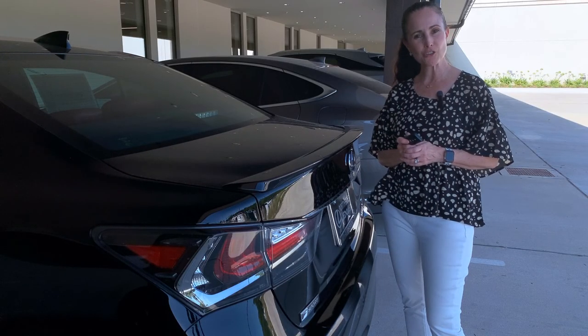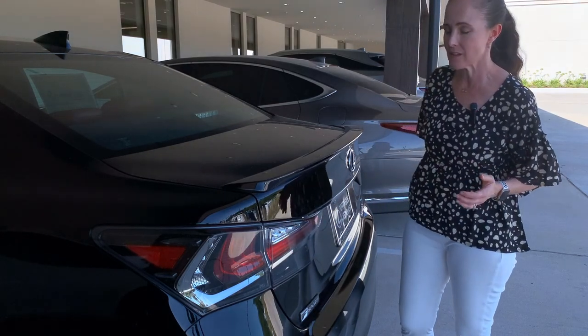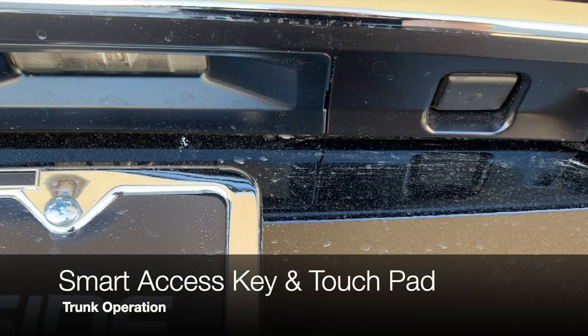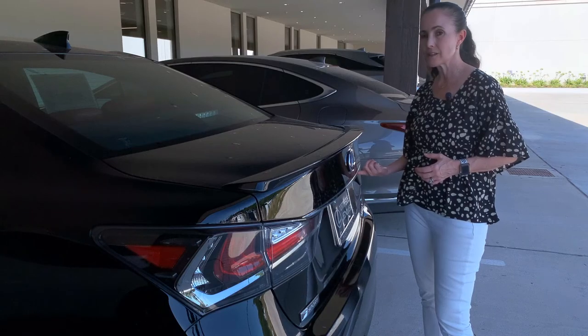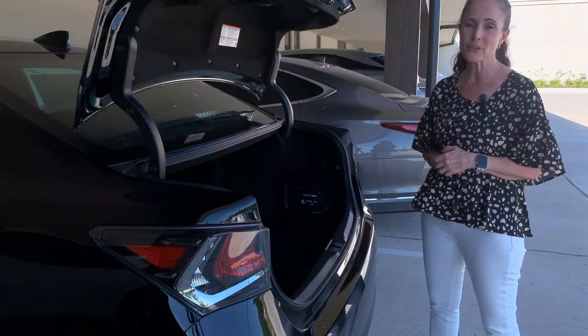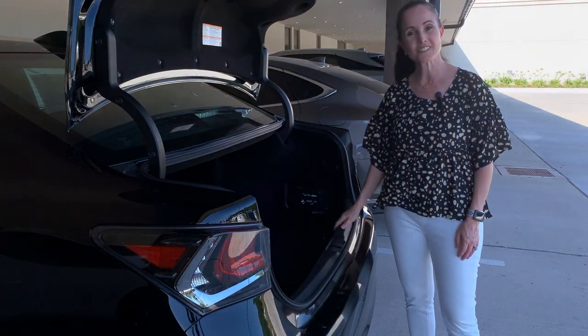Another option for opening your trunk is to just keep your Smart Key in your pocket or your bag. Then you can use the touch pad located on the right-hand side. Give it a push. If you have a power trunk, it will open all the way; if not, it's just going to pop and you can lift it up. Now you have access to your trunk.